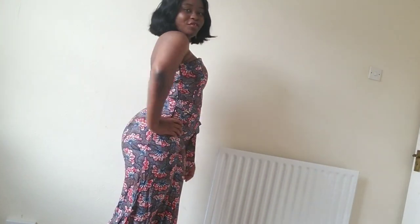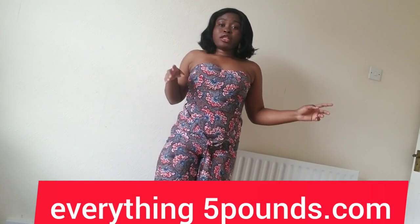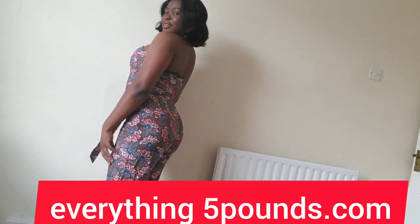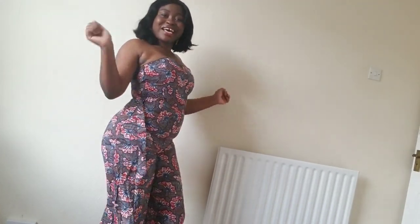Give this video a thumbs up if you like it. Feel free to share with your friends and family. All the clothes you see me wearing are five pounds — I got them from Everything Five Pounds. I'll leave their link in the description box, go check them out. You only know this is five pounds because I am telling you — otherwise you wouldn't know.